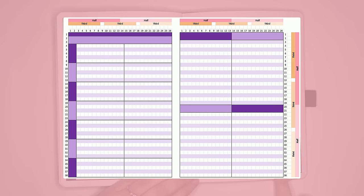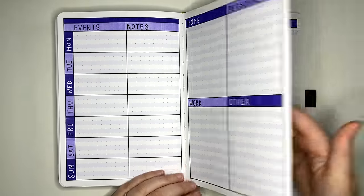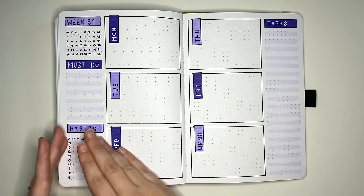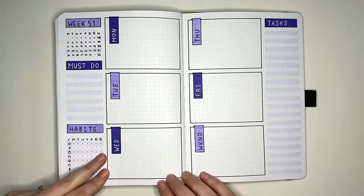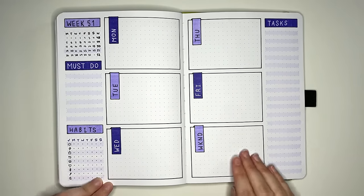There's also an additional row of space at the top left of the spread that could be used for a header or decoration. Flipping over, another horizontal layout has the daily boxes in the middle of the page — roughly a third of each page on the sides and two thirds for the space in the middle. To keep the boxes even, the weekend is combined into one box, but you could have three on one side and four on the other if you want a separate box for each day.